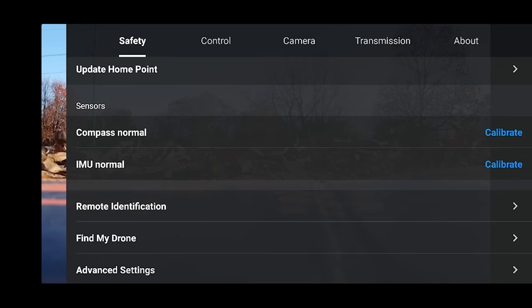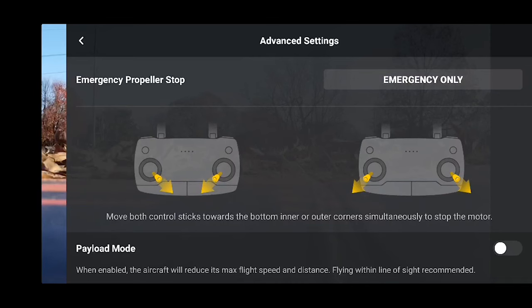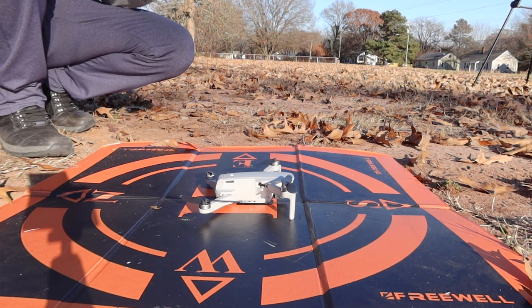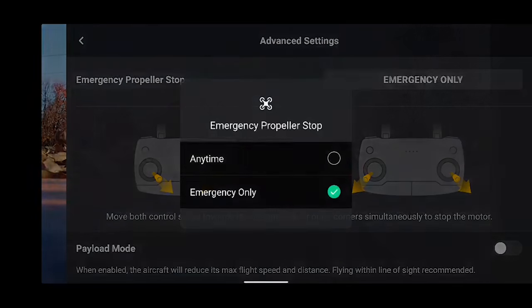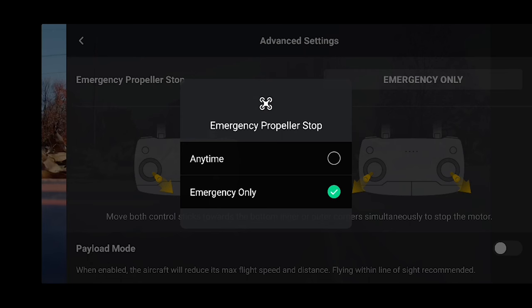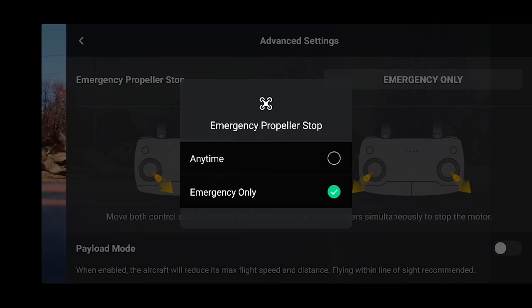Let's go back and look at advanced settings. This is how we emergency stop the propellers: move both control sticks toward the bottom inner or outer corners simultaneously to stop the motors. If there's ever a problem you need to cut the motors — hopefully because you've already crashed — you can do this, but you don't want to do this in the sky. Make sure it says emergency only — not anytime — because anytime means doing that stick combination while flying will cause the drone to fall out of the sky.